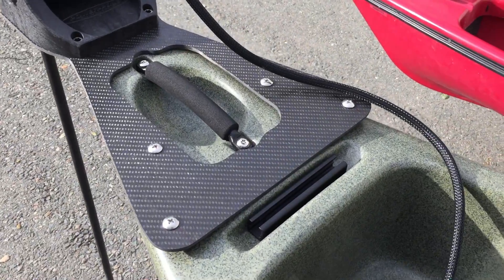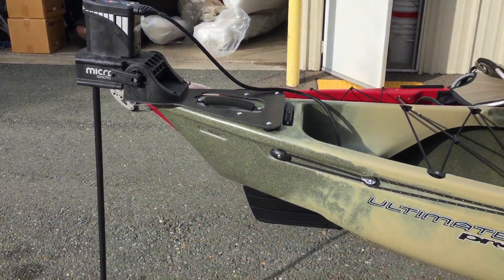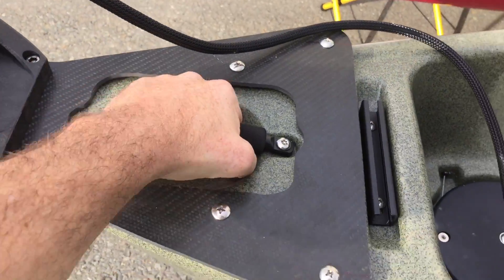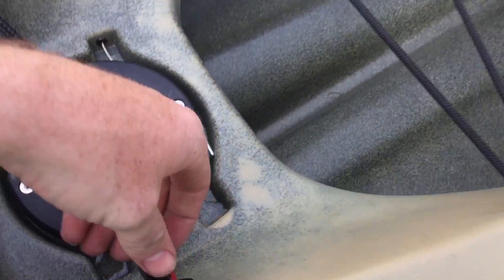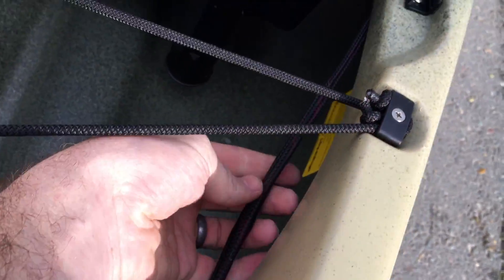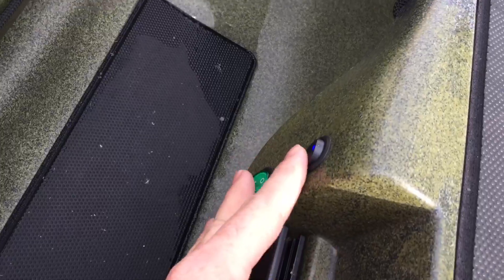We'll start at the back on this one, because this is rad. He did a carbon fiber plate to mount his power pull to the stern of the boat, and he cut it out so you can still have nice access to his grab handle here. The plug comes in right here, and the wires go up through the boat to a little power switch right here.